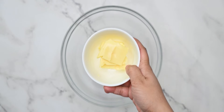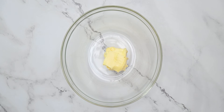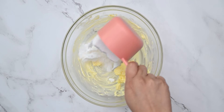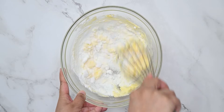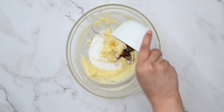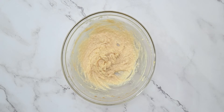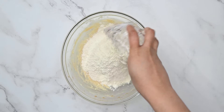We will start by adding butter at room temperature. The recipe uses around 100 grams of butter at room temperature.